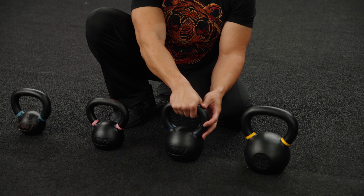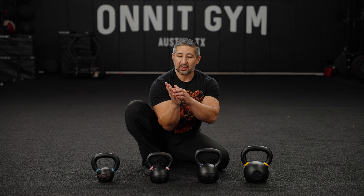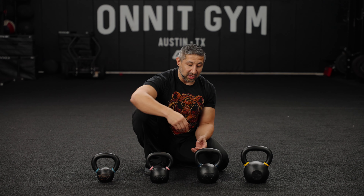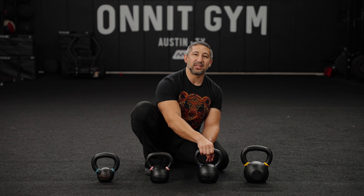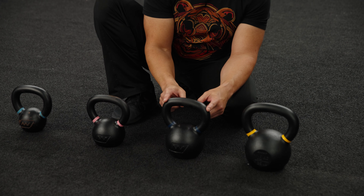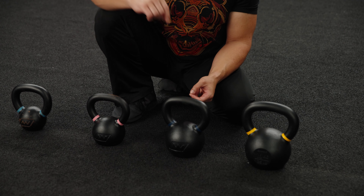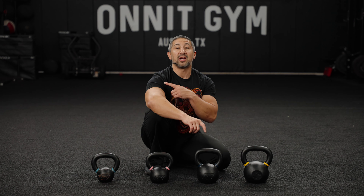One is the diameter of the handle. Many times people tout a thicker handle because it increases grip strength and endurance required. Unfortunately, the downside is that if you're learning to use kettlebells for fitness, a big limiting factor to your best workout will be pre-fatiguing your hands. Ideally we find a handle that fits in your hand comfortably — a bigger diameter is not necessarily better when you're building grip strength endurance.